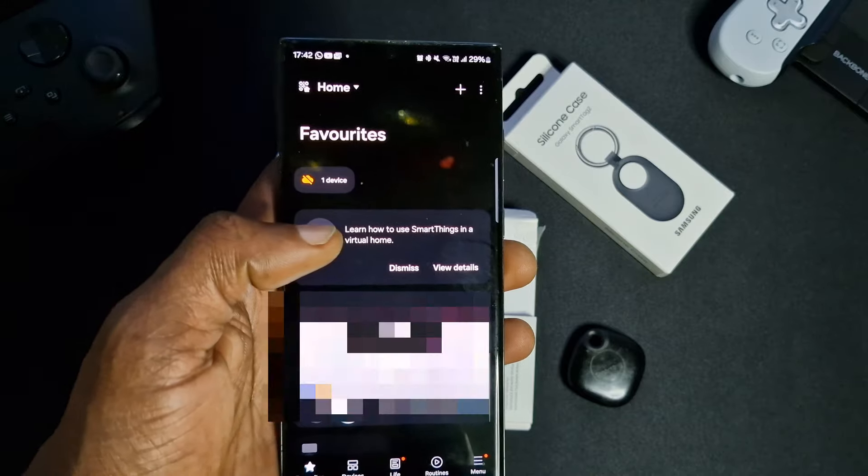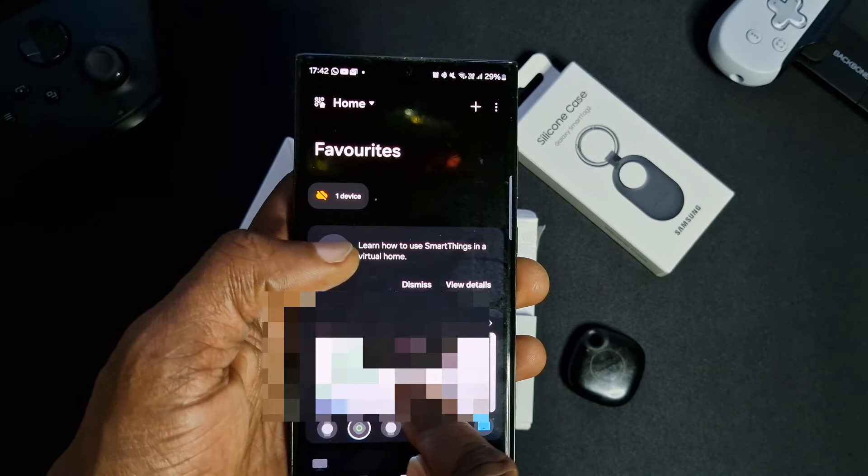With this existing one, if we press here it says updated recently. Go into it and you can make it ring, or make the actual phone ring. We'll make the Smart Tag ring — so if this was connected to my keys, this is what would happen.